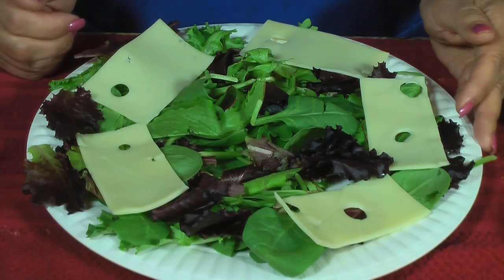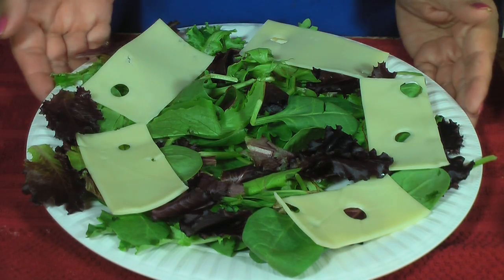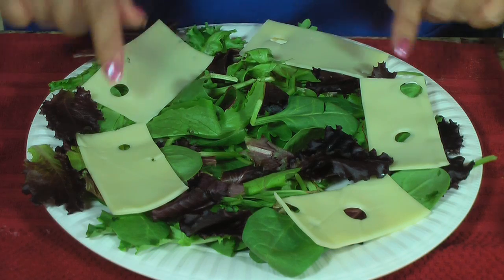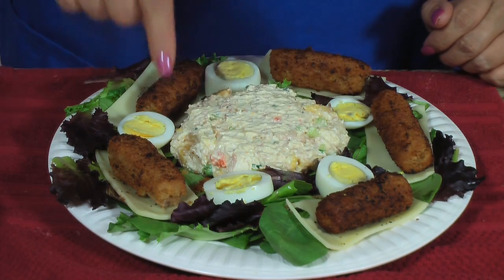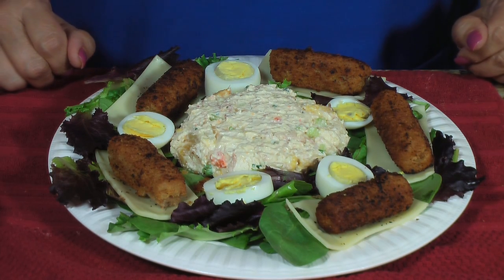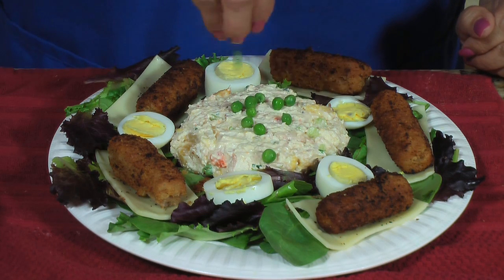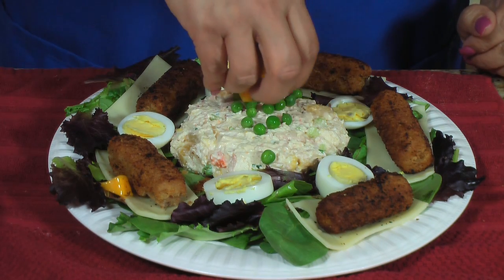Now that my tropical chicken salad is done, I'm going to show you how I put this together, and it's a beautiful presentation. In my plate I have mixed greens and Swiss cheese. I already placed the chicken salad in the center, along with hard boiled eggs and croqueta. If you don't know how to make croqueta, please check my recipe here on my channel for the croqueta de jamon. For garnish, a little bit of the sweet peas and some more mango.